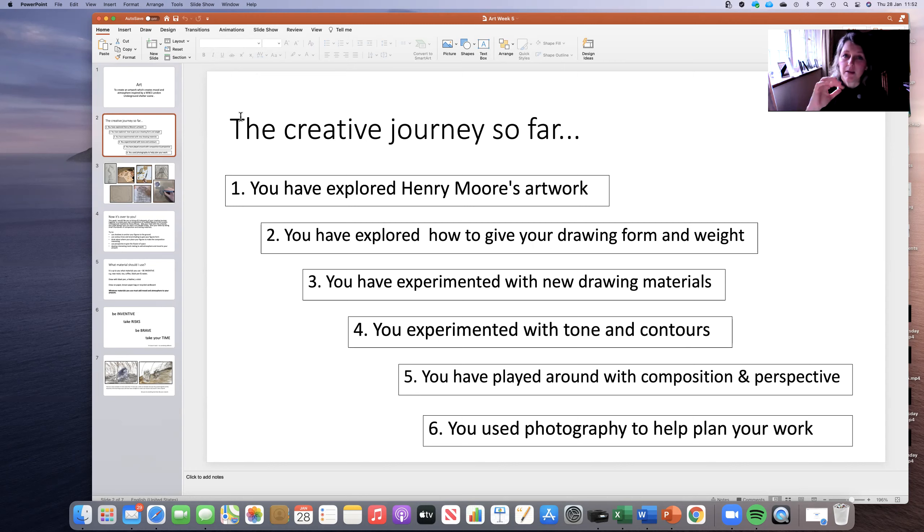These are all fantastic skills. You've also played around with looking at composition — how you position things within the page — and your perspective to get this idea of space within this two-dimensional flat surface of your artwork. And the final thing you did last week is you used a bit of photography to help you plan your final piece of work, so hopefully you've got those compositions of two people huddling together, which really helped you think about your composition for today.